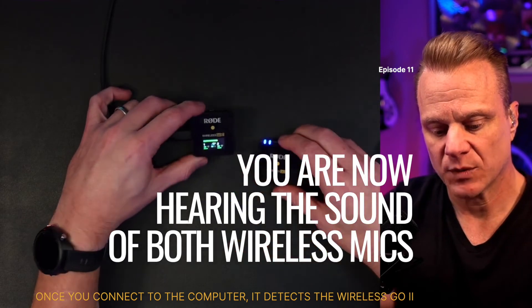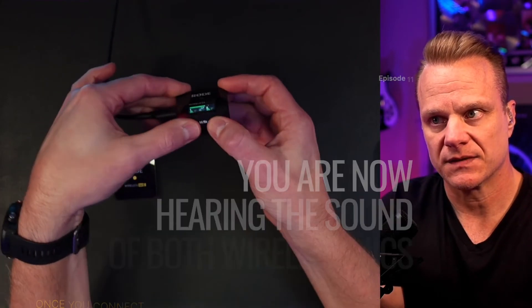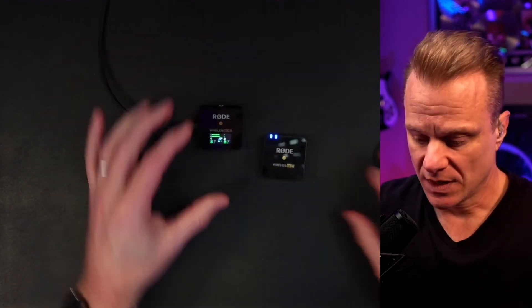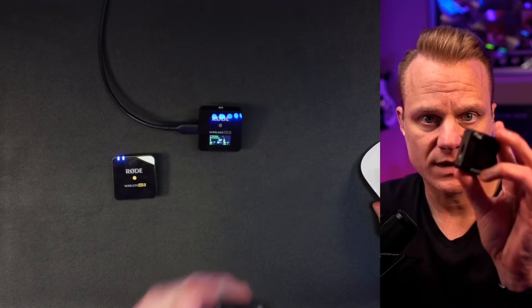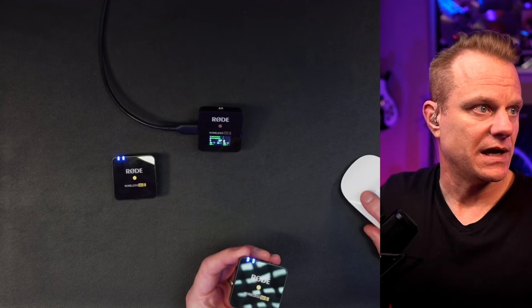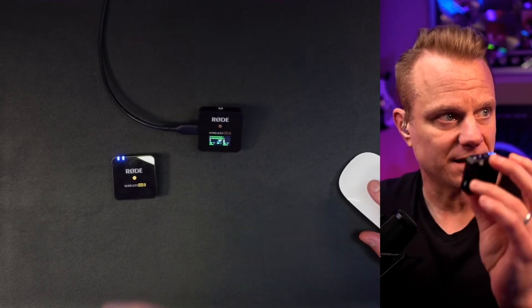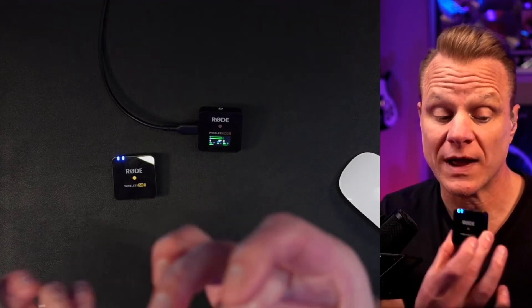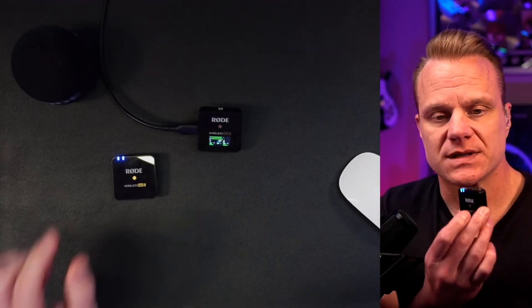I'm going to plug this into my computer and show you how the sound works. This is transmitter number one — I'll unmerge them and get them onto separate tracks. Now I'm going to switch this over so you can hear what it sounds like. It looks like it already switched when I turned it on, so you have already been hearing this microphone.